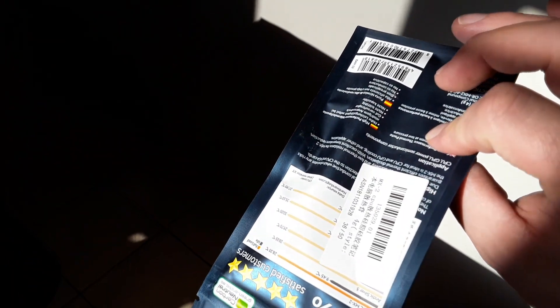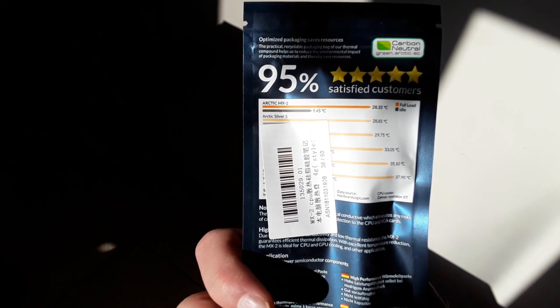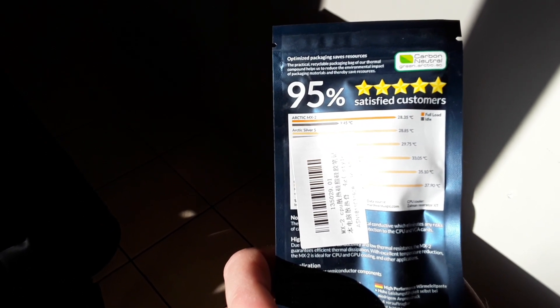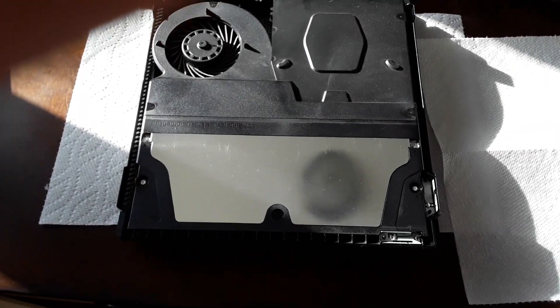When I get to that point I'll show you the product. Here's the information on the back: the MX2 keeps it 28.35 degrees Celsius cooler on full load. Arctic Silver 5 is 28.85 Celsius, so the Arctic Silver 5 that everybody says is the best — it's not the case, and it shows right there on the packaging. You can see in the top right corner it says full load, and it's 28.35.